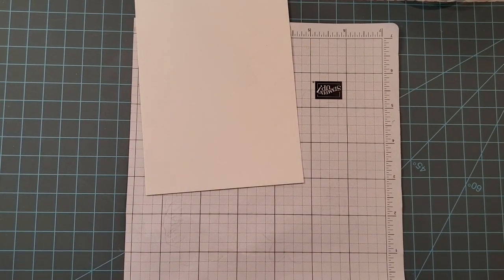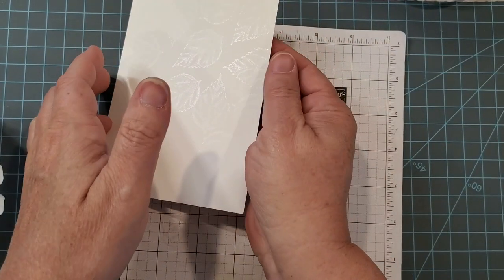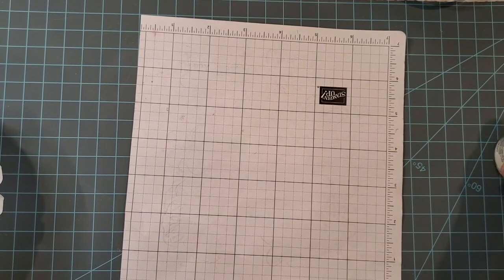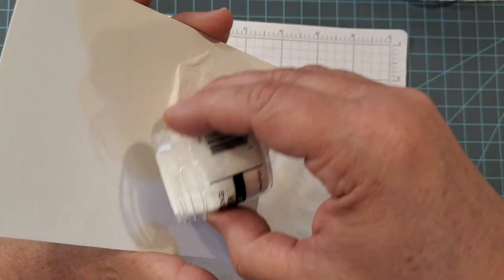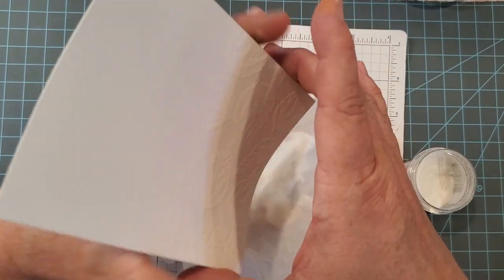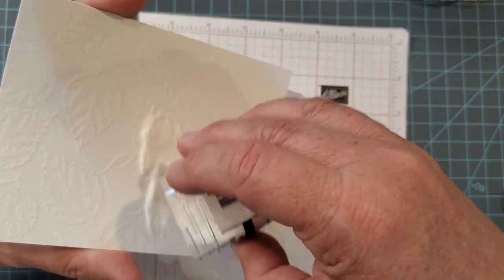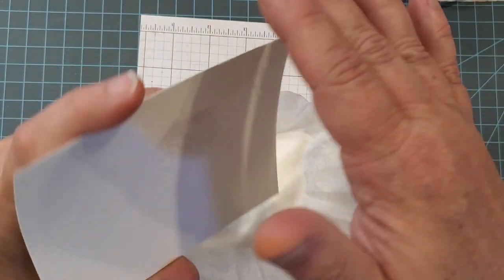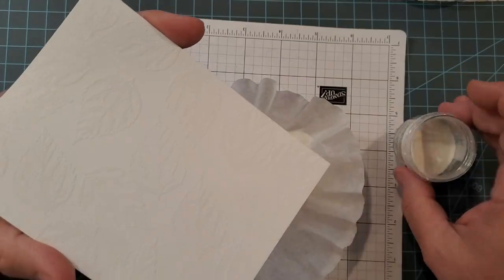Now that we've got all of that Versamark ink on there, I'm going to bring in some clear embossing powder. I like to do this over a coffee filter — you can see a little bit of that shine when I pick it up — and it just helps catch all of this fine powder. I'm going to put that under our project and just scatter. This is a clear embossing powder; you could use a white one as well, but since I'm using white cardstock I chose to use the clear, and I do think the clear works best for this technique. This is Ranger clear embossing powder and I will put a link to that down below, as well as the different tools you'll need to get started in embossing.